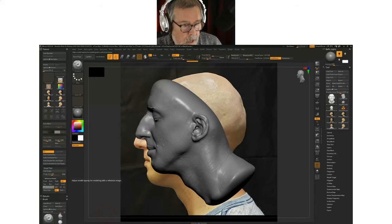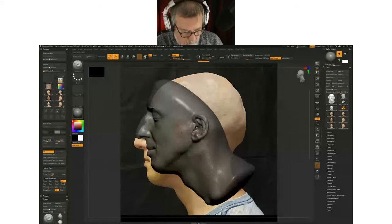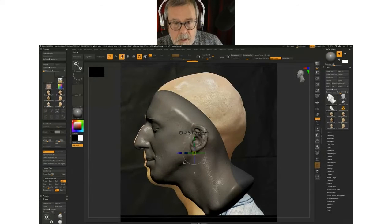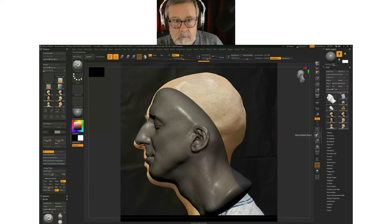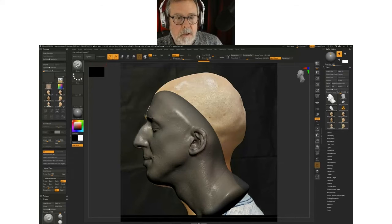You can also adjust the opacity so you can see through the model to the reference image, and just kind of line these up as best you can. I'm going to come up to my brush menu and select the move brush — there are keyboard shortcuts for that.